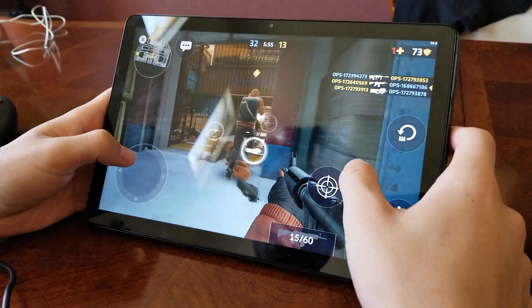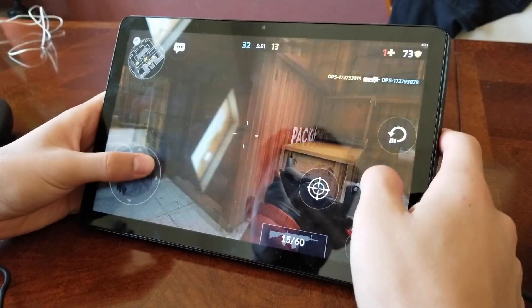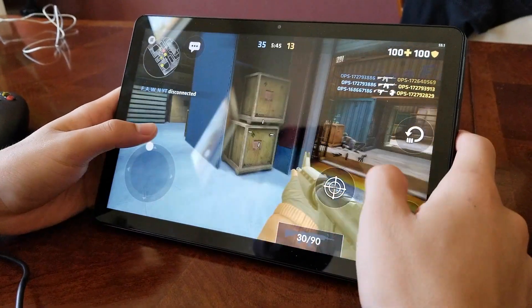In order to play Critical Ops, we have to use the touchscreen only — it will not allow you to use any external gamepad or keyboard and mouse.